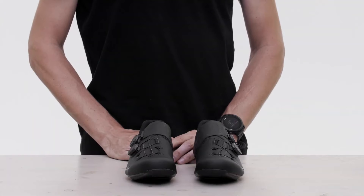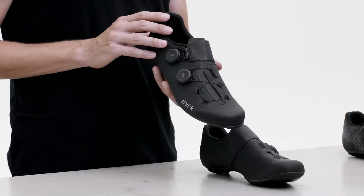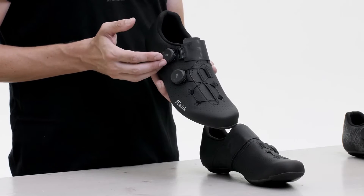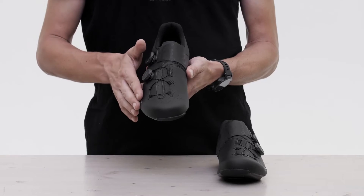Vento Infinito Carbon is the latest refinement of our legendary performance road racing cycling shoe, developed with and chosen by leading athletes throughout the pro peloton.